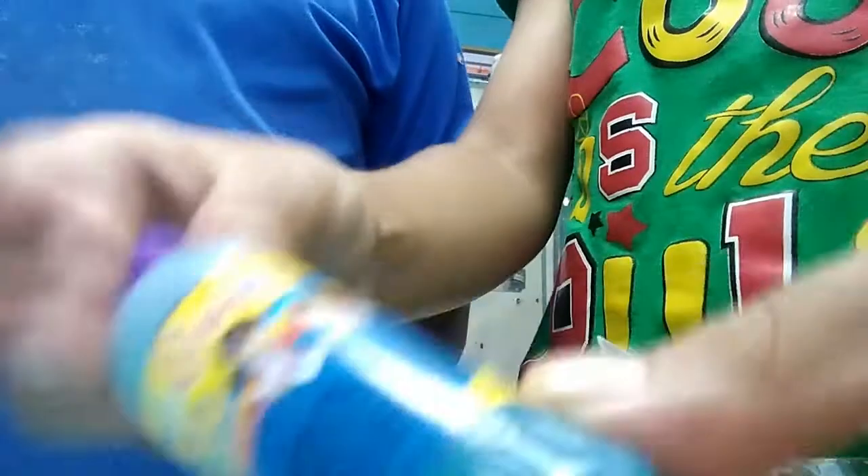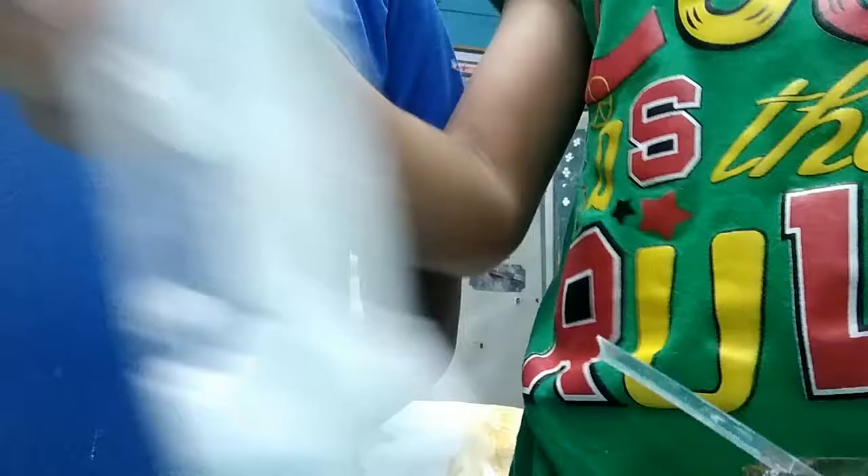Hi guys, today we are going to make slime. The ingredients are some bowls and spoons, some body lotion — you can use any kind of body lotion — some glue like this, and borax as it is.